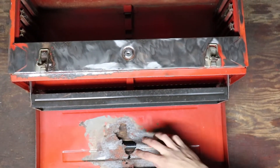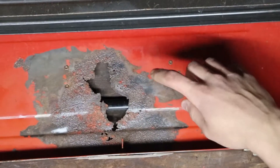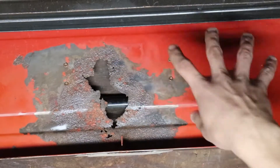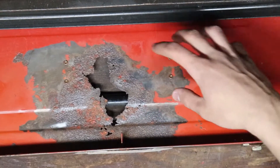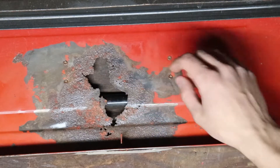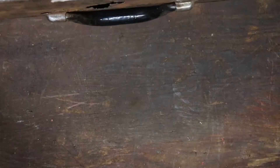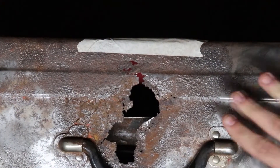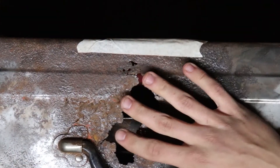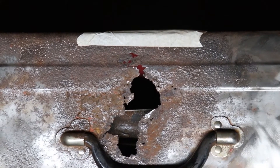Alright, so we're back. This is where the hole is right here — I'll zoom in to that. This is what we're going to be repairing, so this is the before shot. If you pause the video right here, this is what it looks like before we started. We got most of the rust removed, all the paint removed from the area, and then the same thing on the other side. We got the paint removed, the rust removed, and we smoothed it out with the angle grinder and took all the rust spots off to make it a smooth work area.